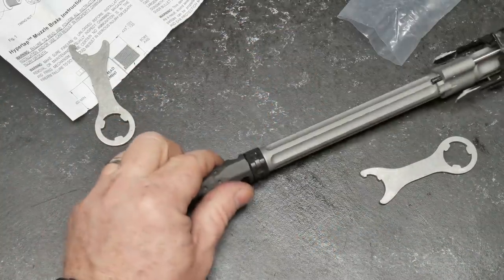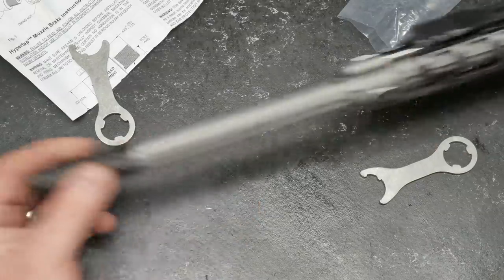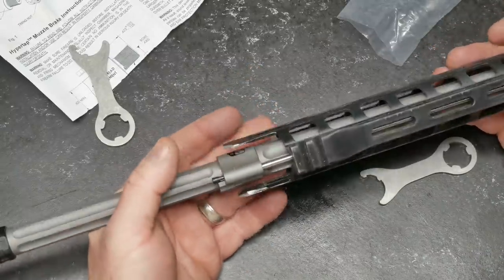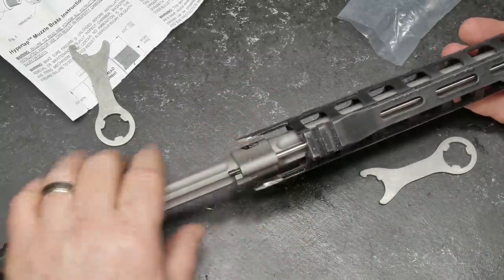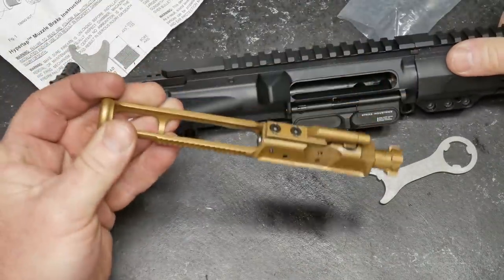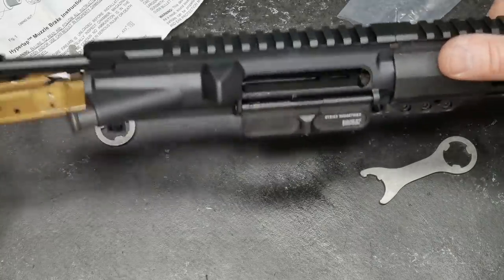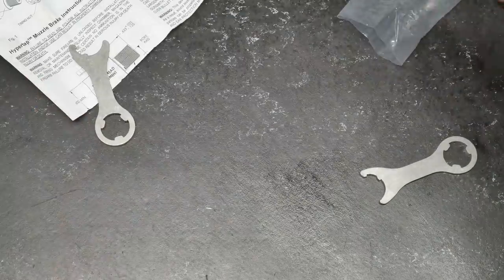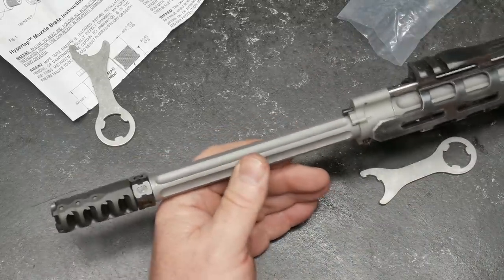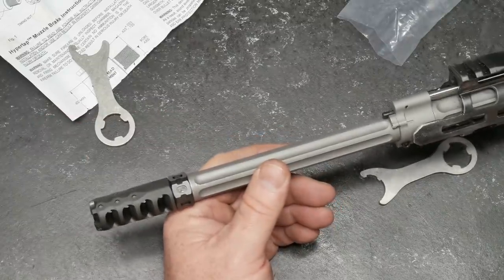What I want to do is kind of develop this as a series. We're going to be doing another video on adjustment of gas blocks — that should be a lot of fun. I want to show you how these can work in conjunction with a lightweight BCG and the reduction between that and working with your buffer to mitigate back and forth recoil, as you want in a good competition rifle.